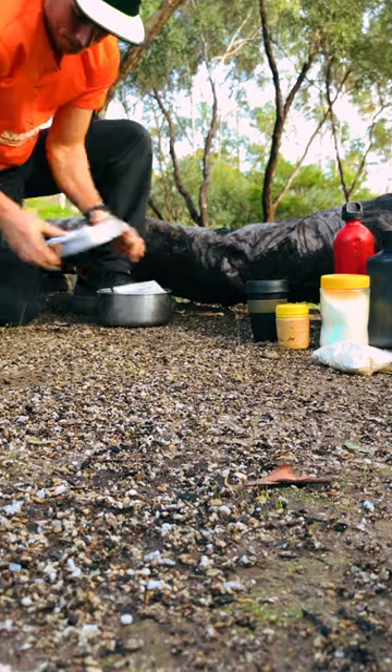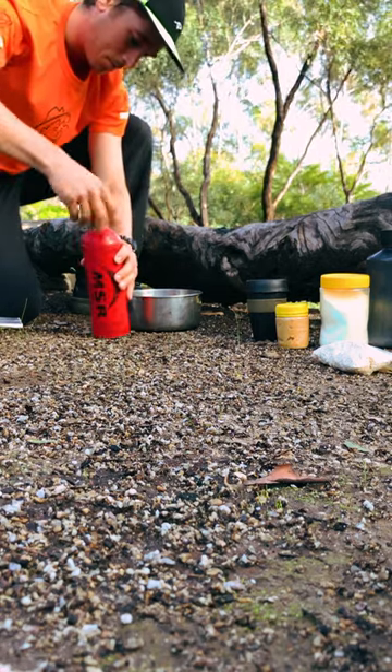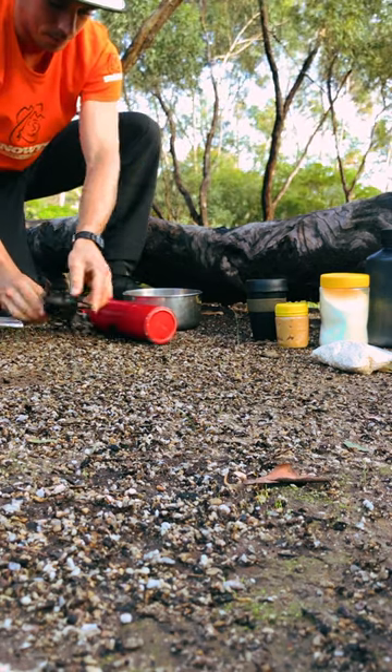I've been bushwalking for 10 years and have tried many different breakfast options, but this recipe has to tick the box for the quickest and most filling. Basically it's porridge with peanut butter, but the strategy is also important to save time.